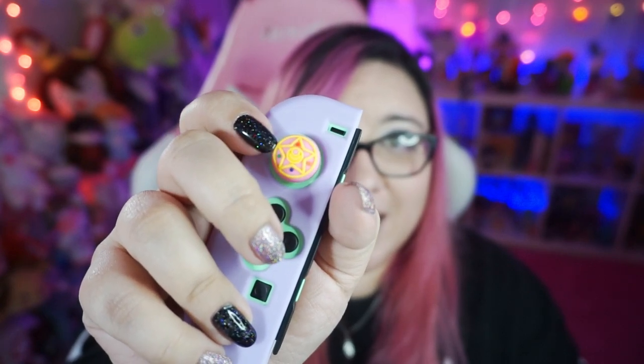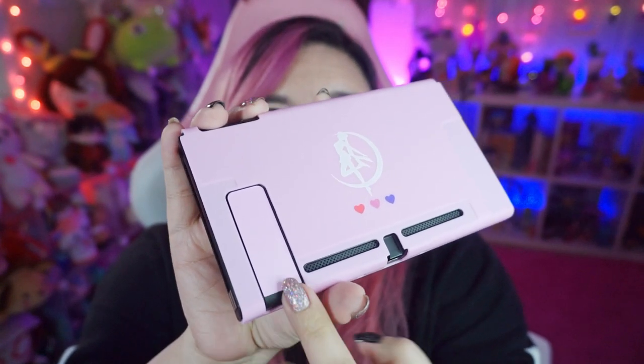Of course, I love the Joy-Con covers — they're so cute, I'm obsessed. It also came with a sticker for the little kickstand in the back, which I did choose to put on so it wouldn't just be a big black square. I'm really happy it came with that. I love those little extra details that were thought about and added. Overall, I am in love with this case and it's going to be on my Switch for a very long time. I just love it so much and it feels so nice.